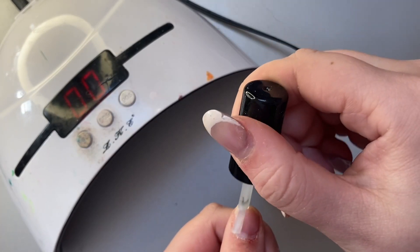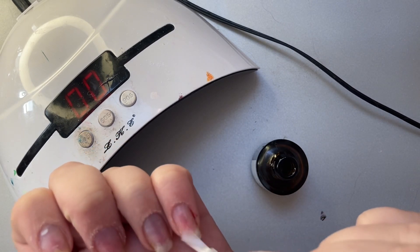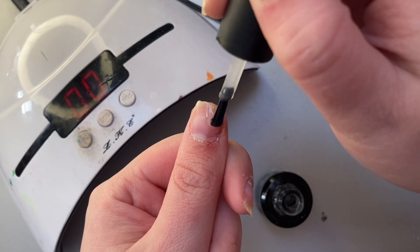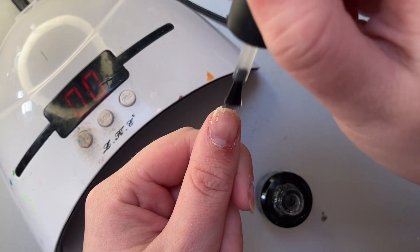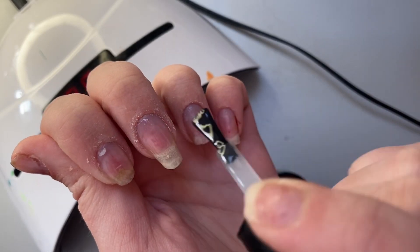Before applying the extensions, I do a gel overlay — I apply a thin layer of Beetles glue on all of my natural nails before putting on the false nails. This protects my nails and makes them so much stronger. This has allowed my nails to grow — I had no nails because I'm a chronic nail biter, and my nail underneath the extensions was so long because I started doing this step.